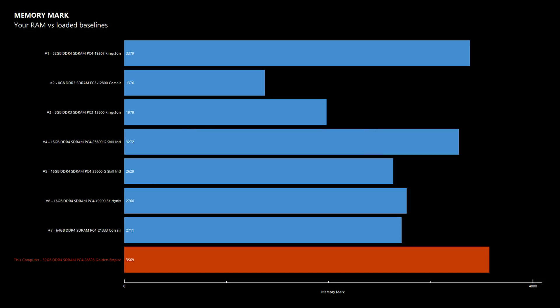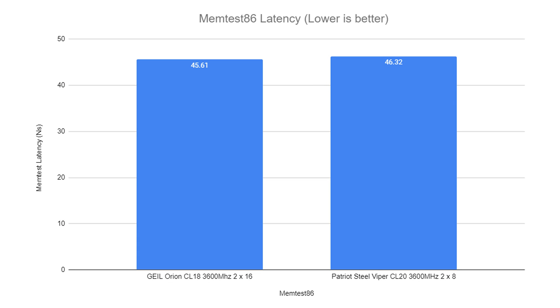As promised in earlier reviews, we are getting more comparative data, so we're going to be looking at the Gille Orion CL18 in collaboration with the Patriot Steel Viper CL20. The first test we're going to look at is the latency test on Memtest86 — lower is better. The Orion got 45.61 whereas the Steel Viper got 46.32.